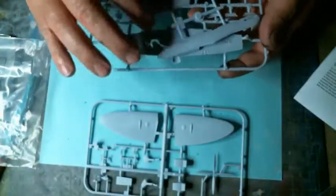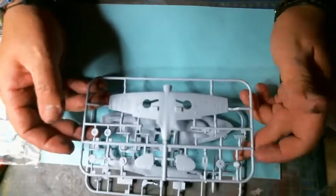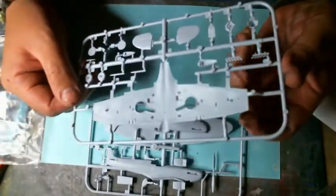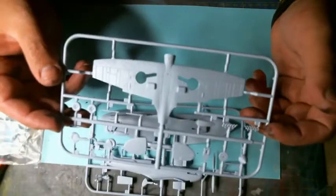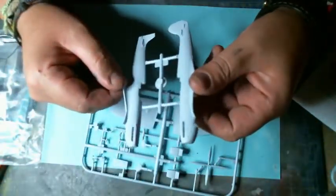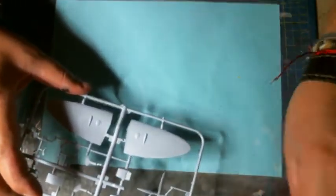Moving on, you'll have three sprues: one with the wings, one with the fuselage, and one with the lower parts, exhausts, and all the things. At first glance it looks like a very good model — not much flash on it — so I think it will be a nice, quick, easy introduction to modeling. I don't think we'll need to do much sanding, but we'll see how it goes; quite often that proves me to be wrong.